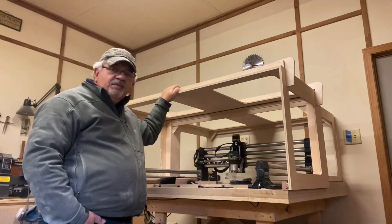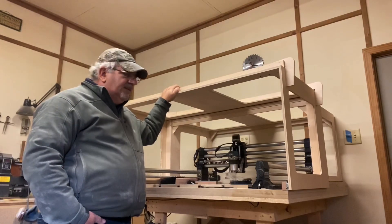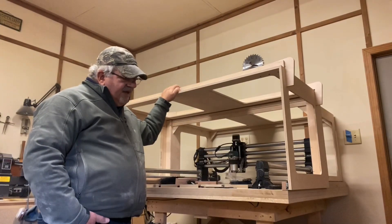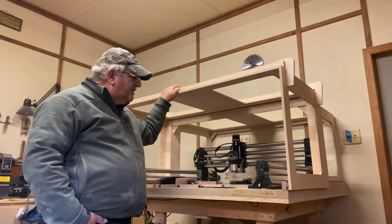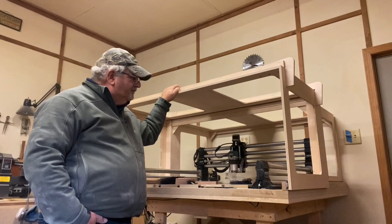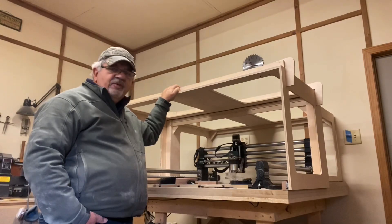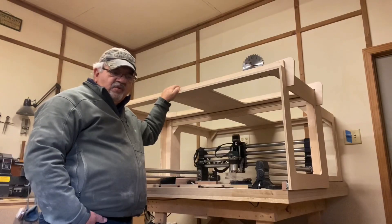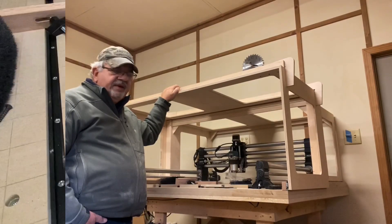I don't have any plans for this. I suppose I could draw some up, but this is really specific to my table size and my placement of the Onefinity on the table. So not sure that that would work for everyone, but at least it'll give you some ideas on what you might be able to do in building an enclosure.